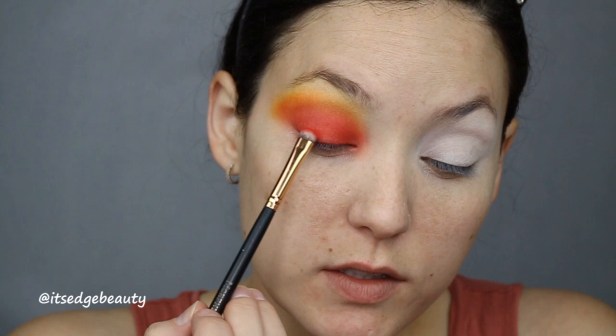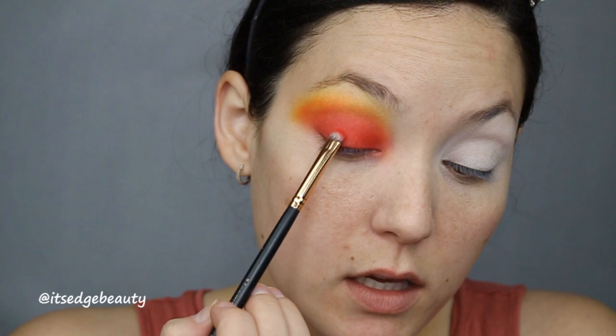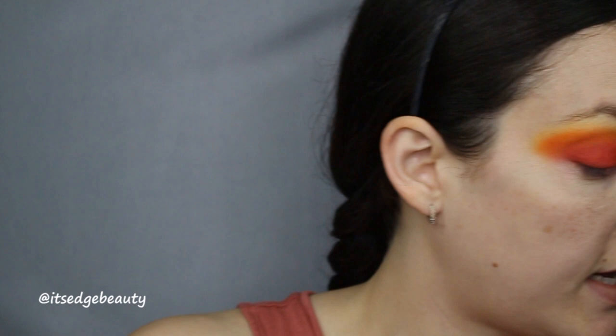Now that we've blended a little we lost some of that red, so I'm going back in with that small brush to make sure the red is nice and opaque, then using the crease brush to blend it. Then with that same orange shade to make sure orange still comes through, and again with the yellow just so we don't lose it.